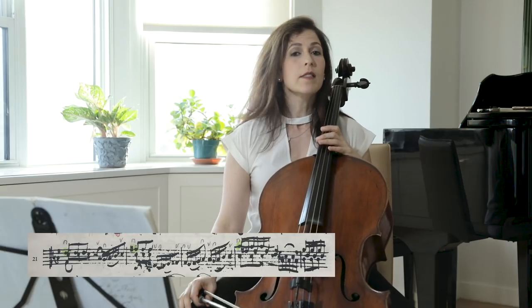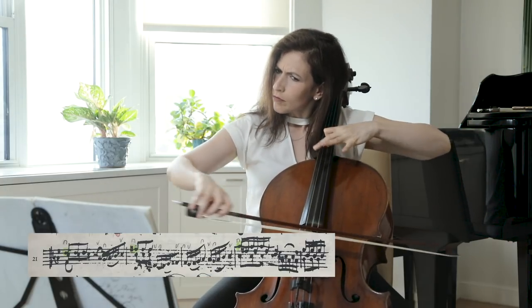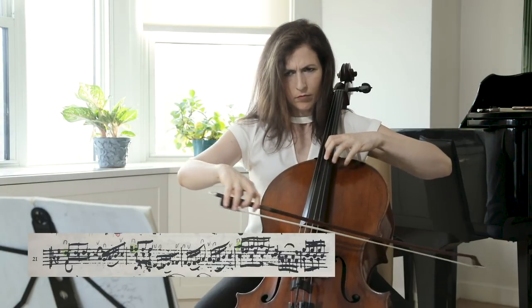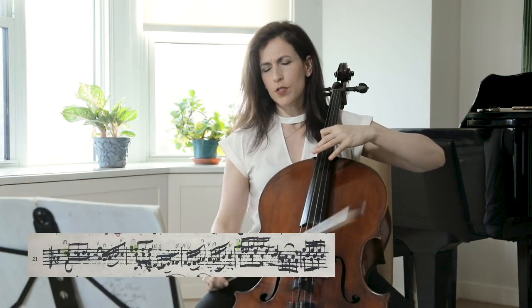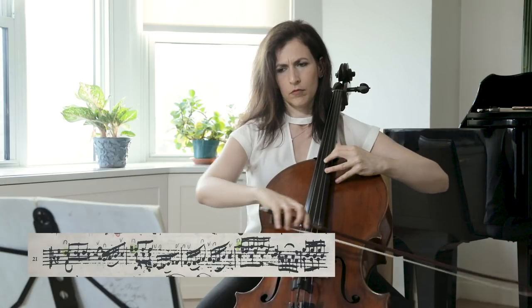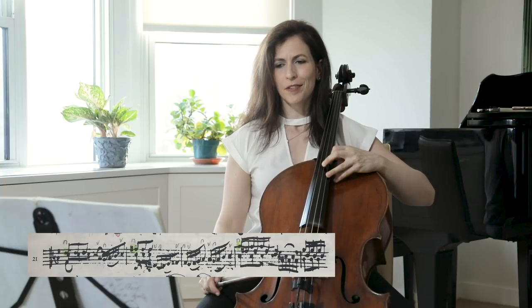To quote Anna Bielzma, from here to the double bar we have a written crescendo. Here I choose to play in the thumb position, so I'm already ready for what's coming up.